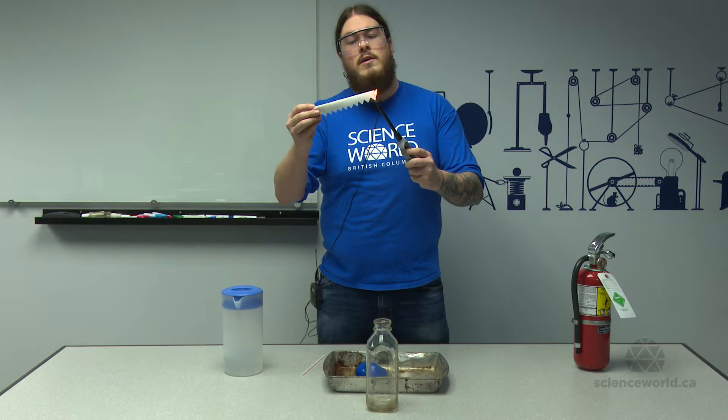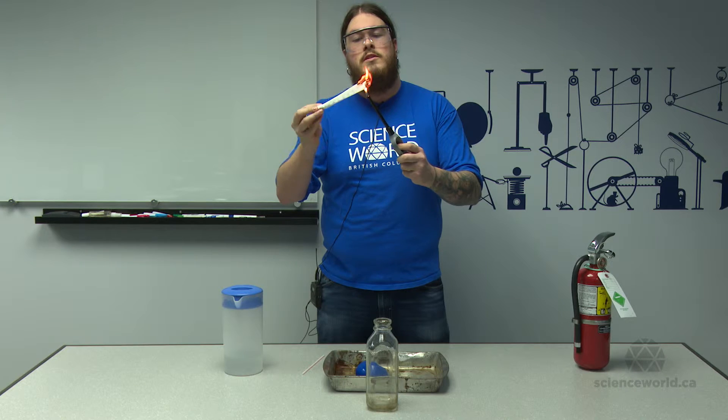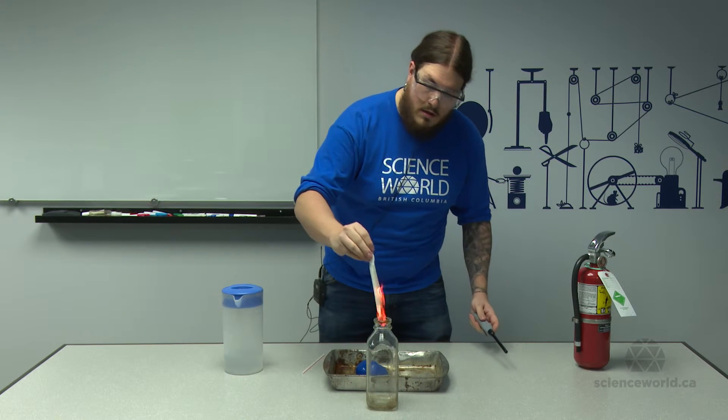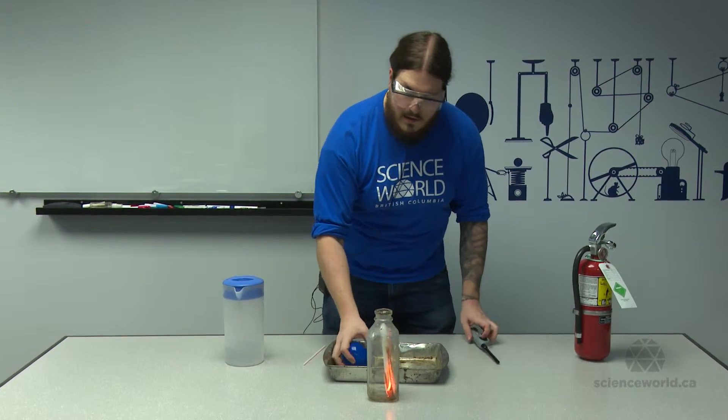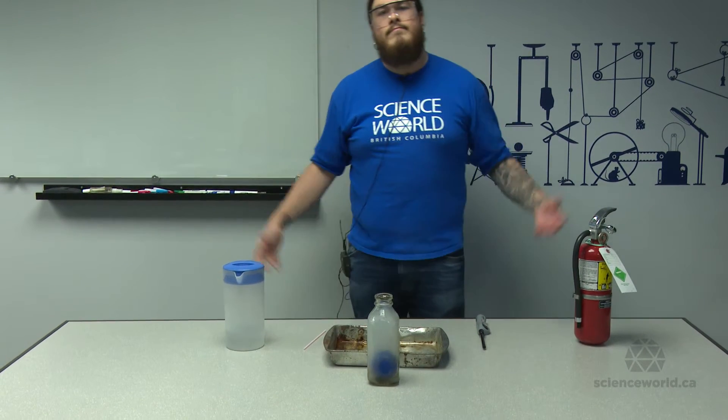Notice my fire extinguisher, my goggles, and my bun hair. Safety first, especially when there's children present. Alright, so our fire is in our bottle. As soon as the flame goes out, the balloon goes on top — goes right inside. It's insane.